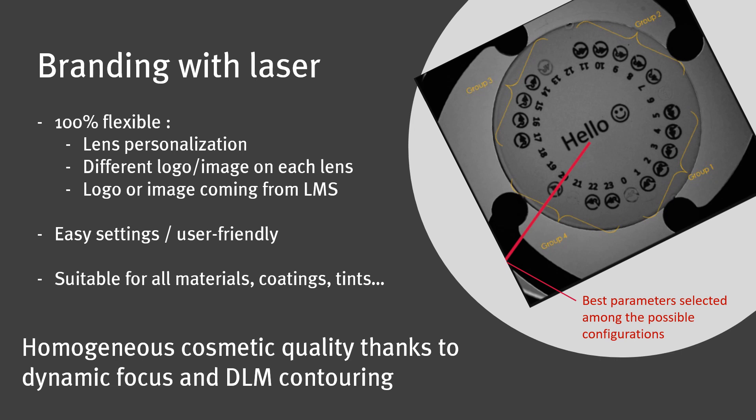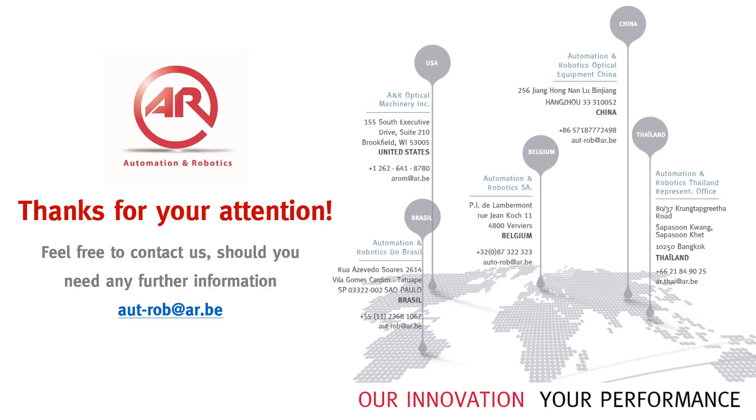The real competitive advantage of the A&R 8 station machine lies in the combination of the front surface mapping of the dual lens mapper and the CO2 laser equipped with a 3D scanner, which can dynamically adjust its focal distance. The result is a homogeneous cosmetic quality engraving on any lens curvature, even sport glasses. This is the best way to keep the...